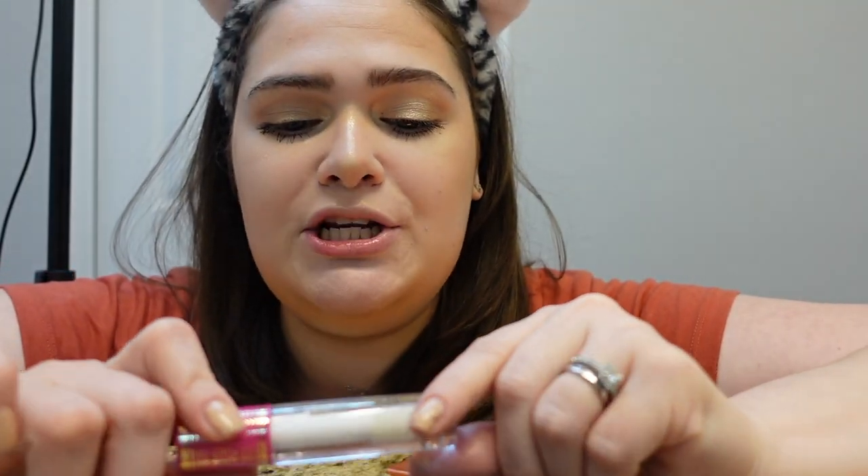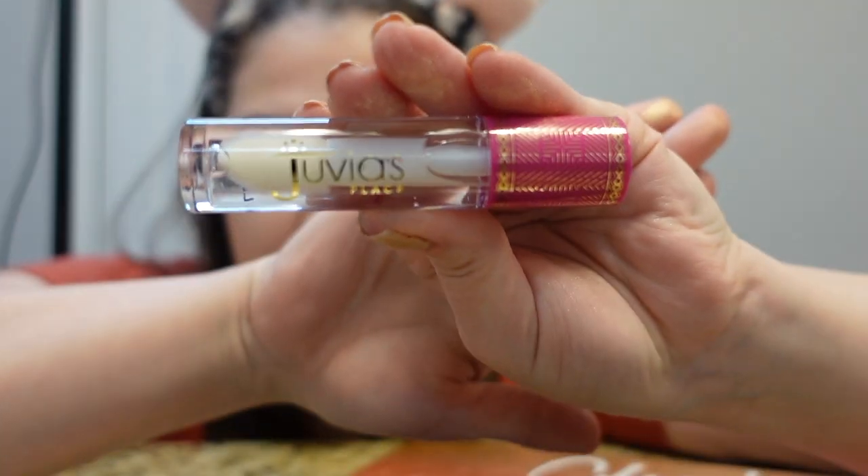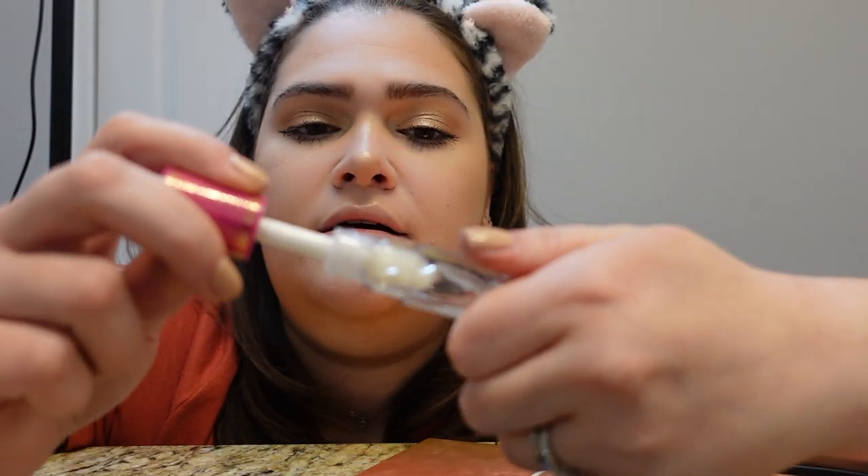Now we're done with the highlighter. The last thing I use is my Juvia's Place lip gloss called Gloss. I love this lip gloss so so so much. We're just going to go ahead and apply it. I love this lip gloss so much.